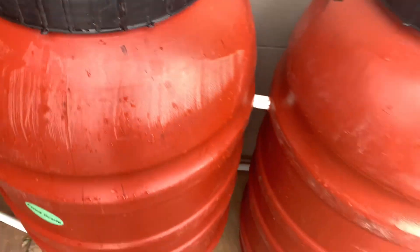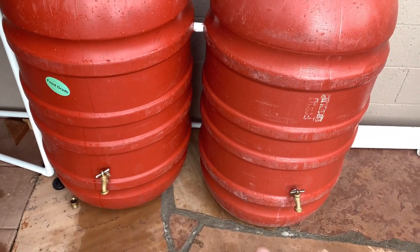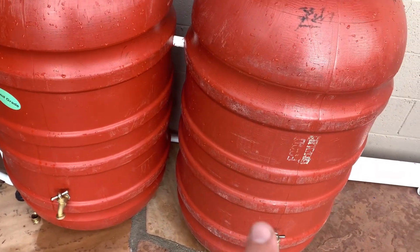We've got two 55-gallon rain barrels here and they have these spigots, but I don't recommend using those. The water barely flows out of those even with them all the way full.